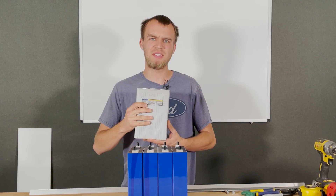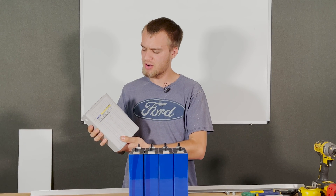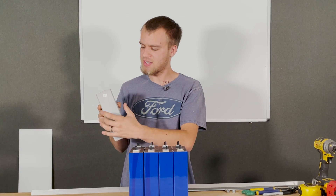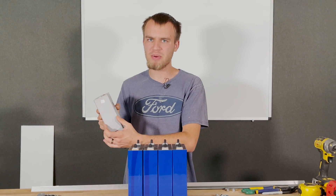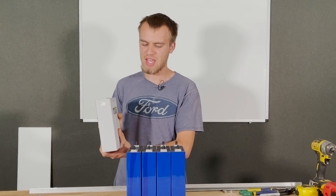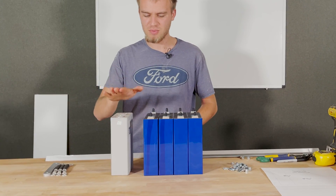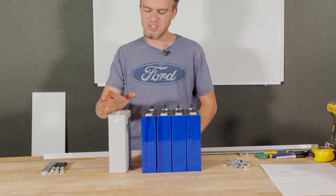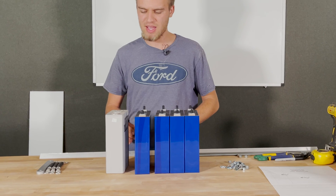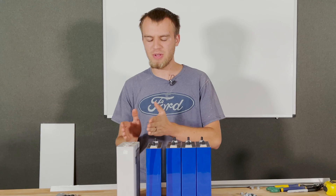In the old days we had plastic case lithium iron phosphate cells like this CALB CA100. These have a nice thick plastic case that contains the internal plates, electrolyte, and separators, and they didn't need compression because the case handled that for us. Comparing this 100 amp hour generation-one cell with these new 202 amp hour cells, you can see there's significantly more power in much less volume.